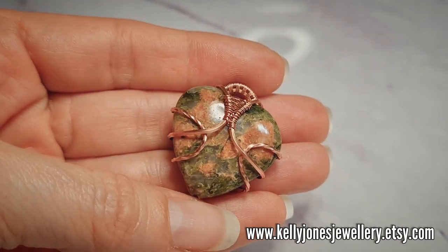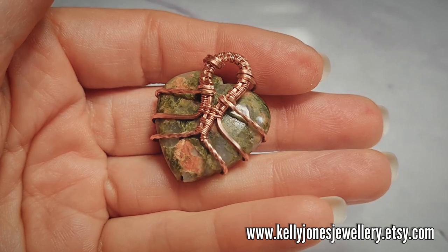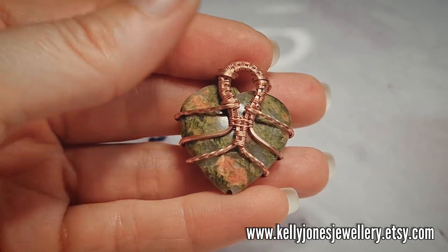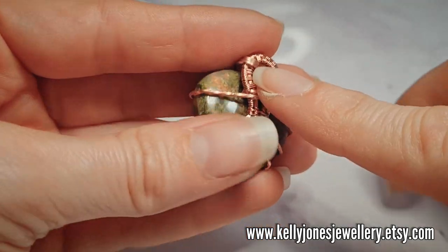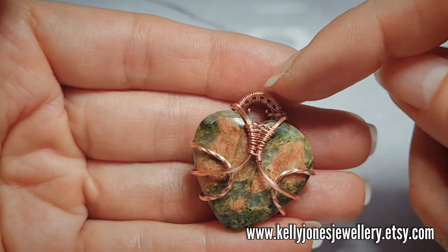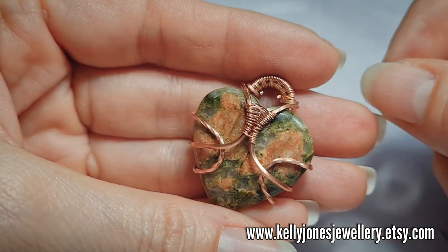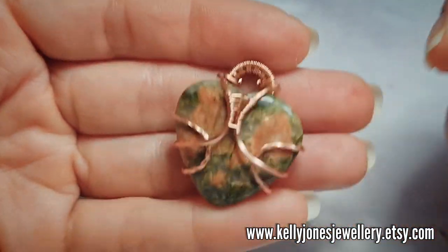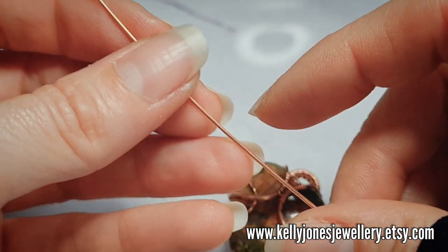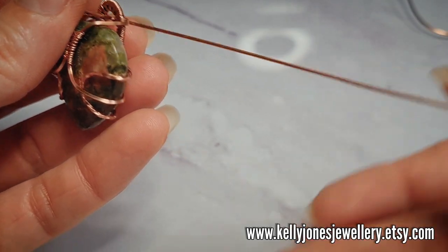So now you should have something like this. When you're showing your work online, please don't show the back of work made from tutorials because it does give the design away — I prefer people come here and watch the videos. Now you can either add just a jump ring around this top part and you're done, or we're going to make a little separate bale. This bale is easy to do and you can fit it to anything. You can use round or square wire for this — I think I'm going to opt for round wire; my fingers have had enough of that square wire for one day.